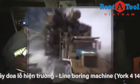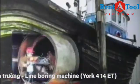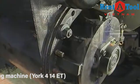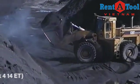Whether it's mining, logging, or marine applications, York has the perfect answer for any industrial bore repair problem. No matter how unique, all heavy equipment will eventually need repairs to pin and bearing fits.